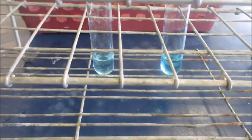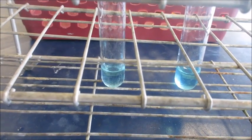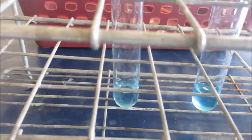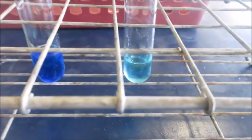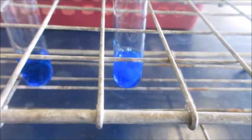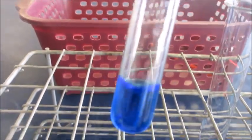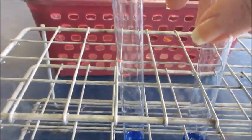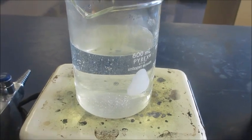Now let's see what happens when I place Fehling's B in the solution — ten drops into each test tube. This is before adding them to the hot water bath. They look pretty much almost the same. Now let's place them both in the hot water bath for a few minutes to see if there's going to be a change.